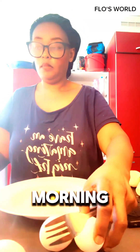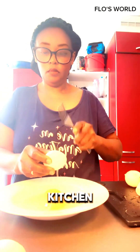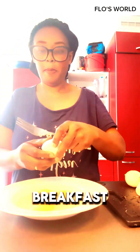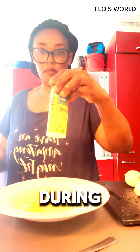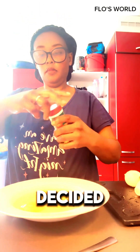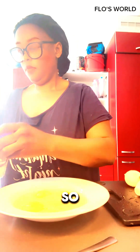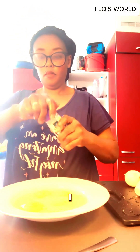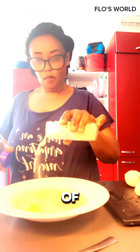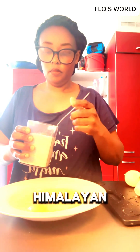Hello, good morning, welcome to Flora's Kitchen! I'm doing a Sunday breakfast — I love to do a special breakfast during the weekends. Today being a Sunday, I decided to make a heavy breakfast for my family. I've started with some eggs, and the spices I used are Aromat, a bit of garlic powder poured into the eggs, and a little bit of Himalayan salt — I normally use Himalayan salt.